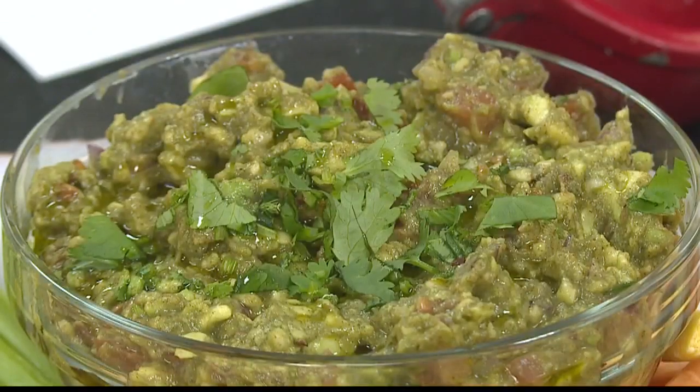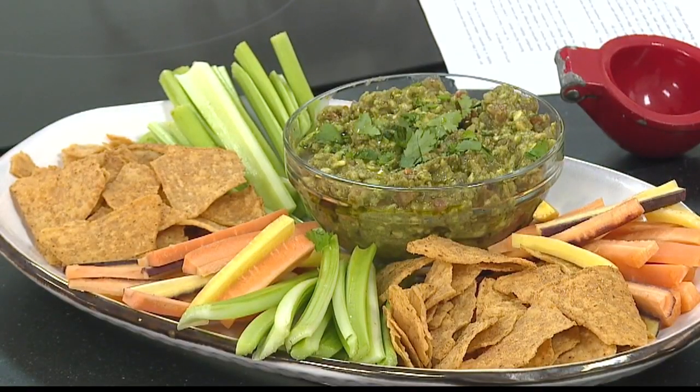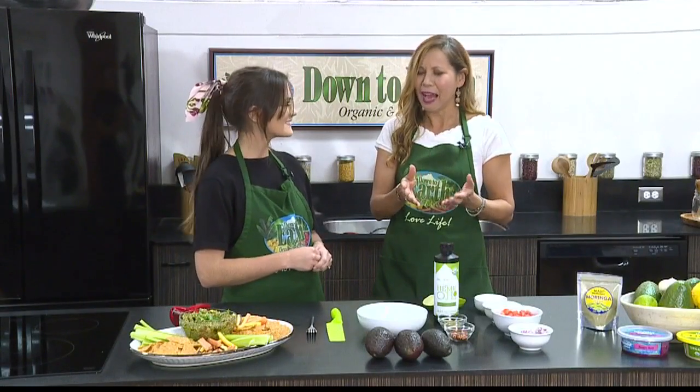Moringa — I've heard about it. It's a very buzzy, on-trend food, but I had no idea it had that much good stuff going on, and pairing it with guacamole, that's great. I love guacamole, but I don't always pick the perfect avocado. It's such a bummer when that happens. Do you have any tips you can share?